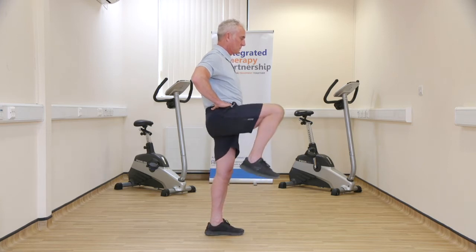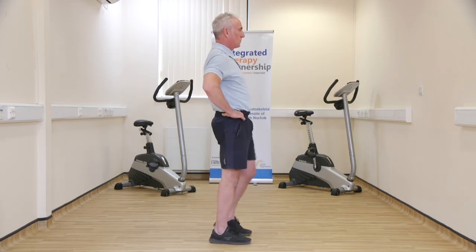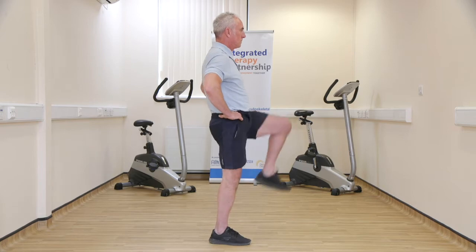Standing upright, slowly bringing your knees up. Continue either to the point of fatigue or for 30 to 60 seconds.